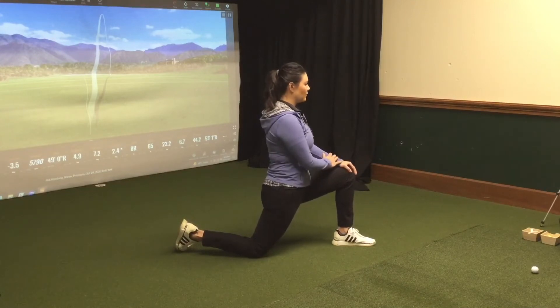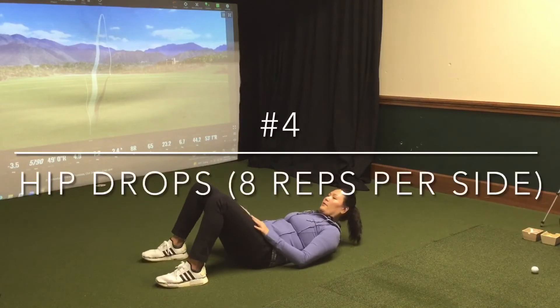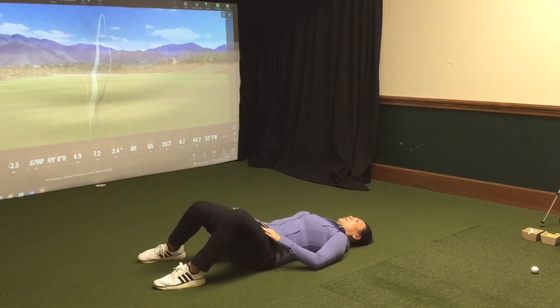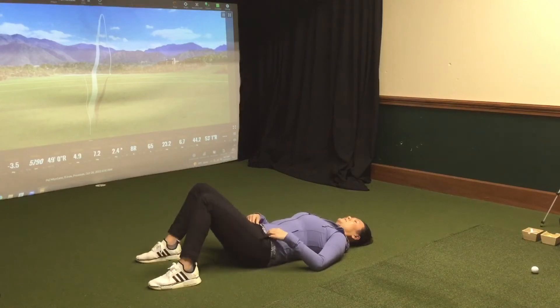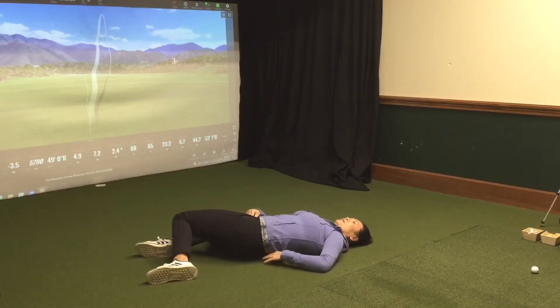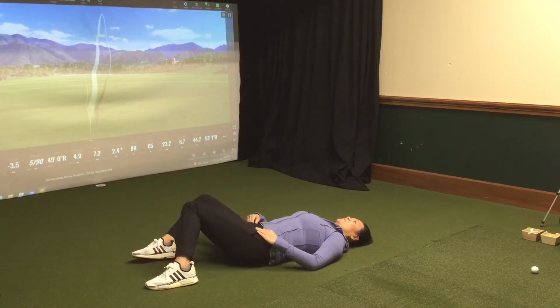Again, making sure your core is braced. Your feet are going to be about hip-width apart, and the goal is to make sure your lower back stays as close to the ground. Both knees are going to point to a direction, and the goal is to keep your core braced to the ground, so you only want to go as far as you can. You can see if I go too far, my back is going to come up. You only want to keep it to where your back stays on the ground.